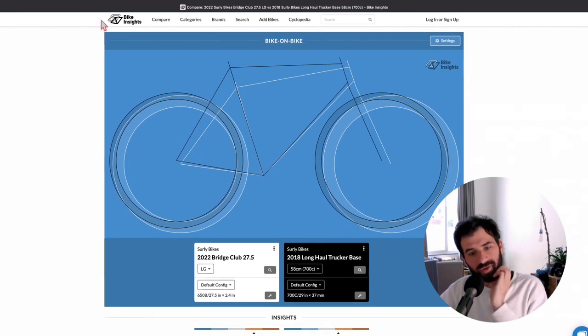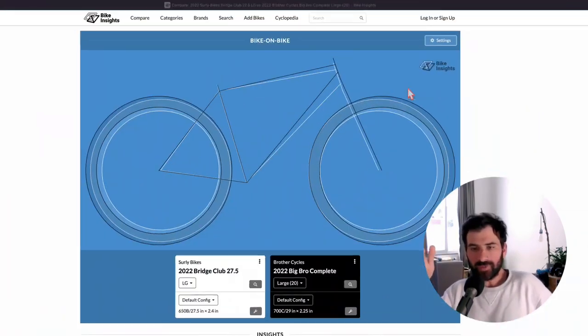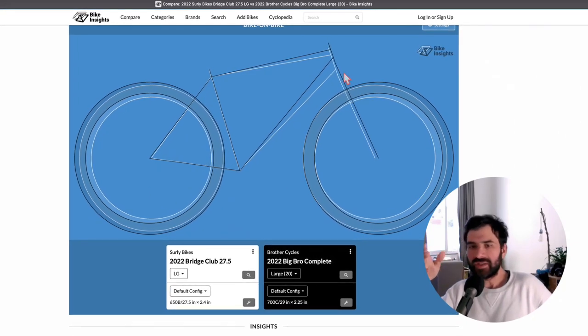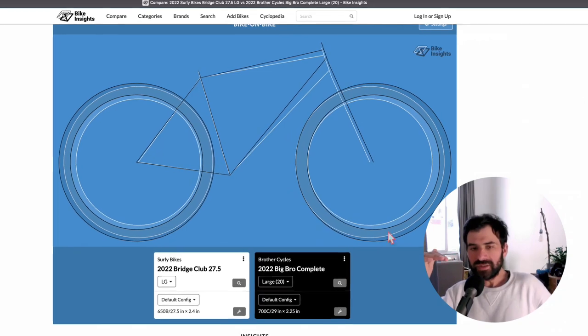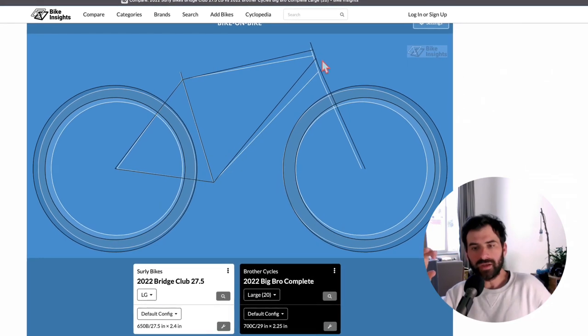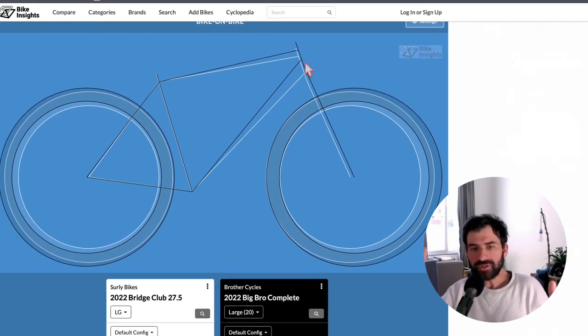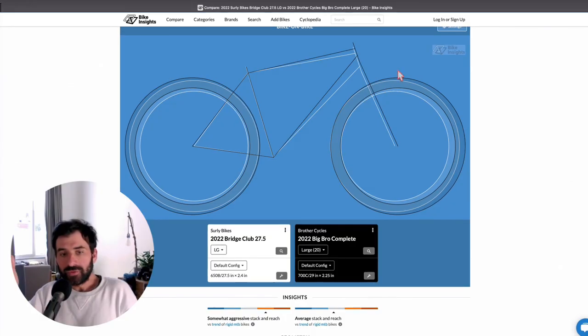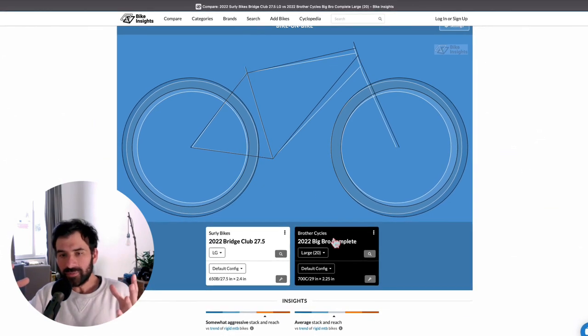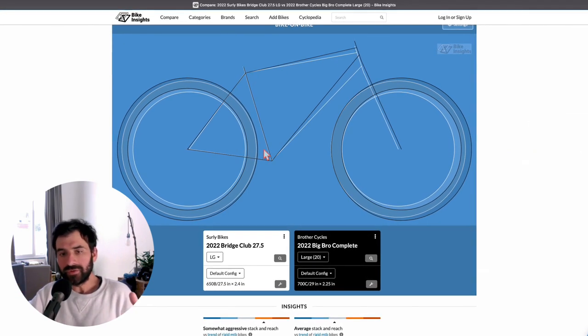For geometry comparisons I recommend the incredibly useful website bikeinsights.com. The Surly Bridge Club is not suspension corrected, so comparing it to the Brother Cycles Big Bro — which has a suspension-corrected geometry — you can see that a suspension-corrected head tube is usually higher and shorter, to give room for a suspension fork. On the Bridge Club, putting a suspension fork would change the geometry significantly, raising the front end too high, so it's not recommended.